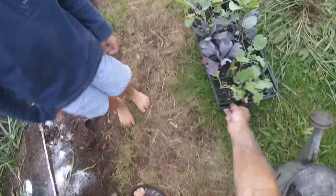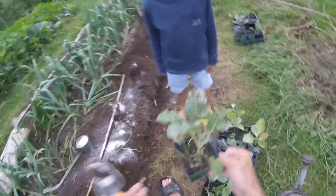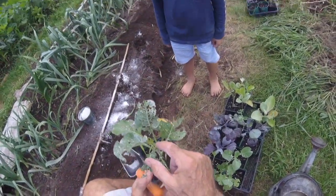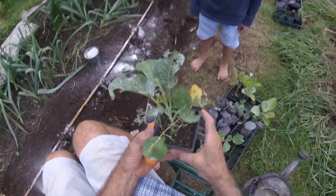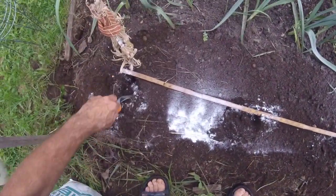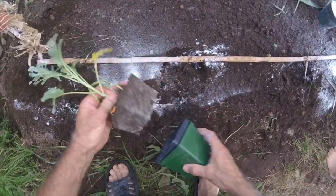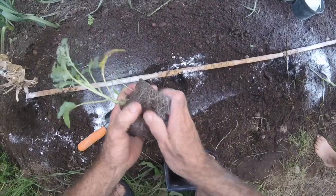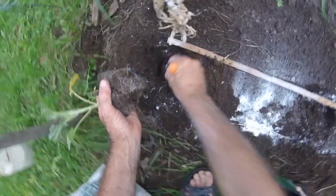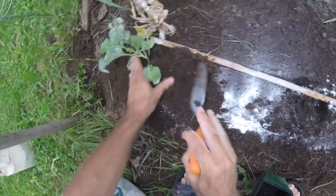We're gonna take this broccoli. Unfortunately, the broccoli has had a little problem — a worm got in it and made holes in it. But you know what? The middle section is fine, it'll grow up nice and big. We're gonna plant this deeper than what it was growing, so it'll grow better. We kind of crushed this up a little bit, it's gotten ripped down a little bit.